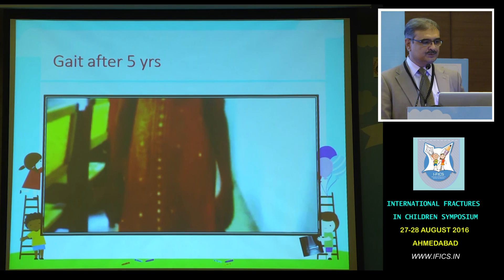Now I hand over to James for his presentation on proximal femoral plate.